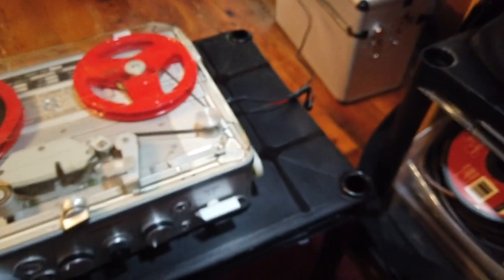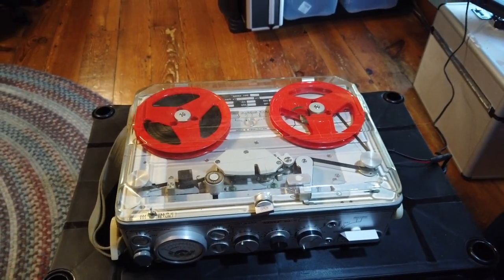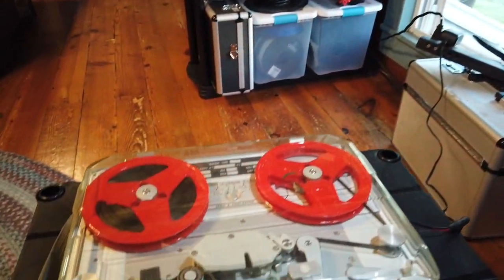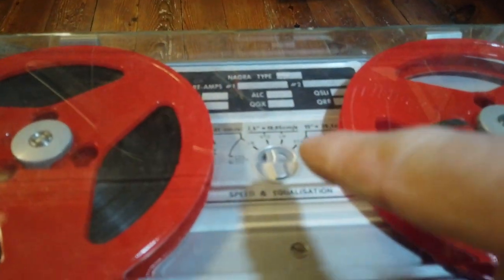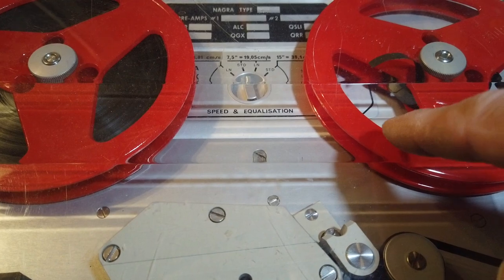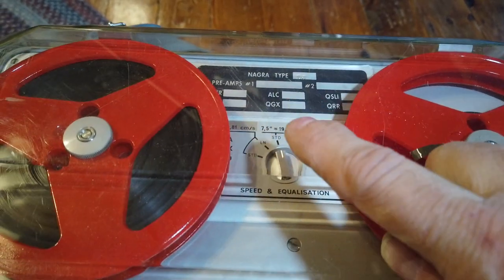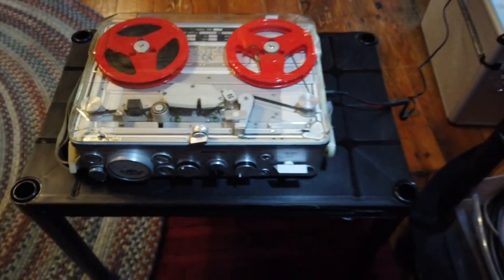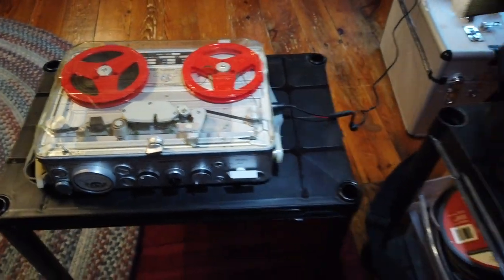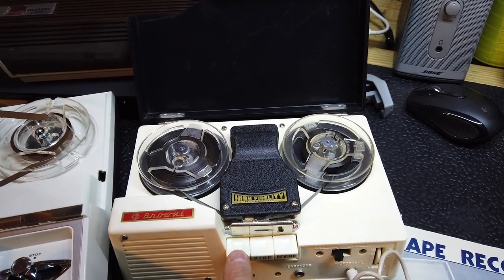I also brought my Nagra in, and we will take the tape off the High Fidelity and put it on the Nagra. The Nagra is currently set to run at 7½ inches per second. I'll also note that 3¾ is 3.81 inches per second, and the Nagra can run up to 15 inches per second, which is blindingly fast — I don't think it's going to be running that fast. So just for reference, here's what the High Fidelity Brownie is running at right now.